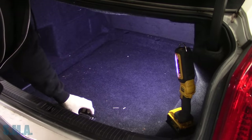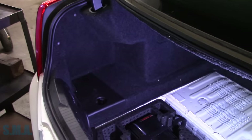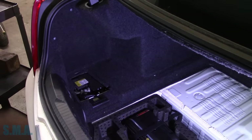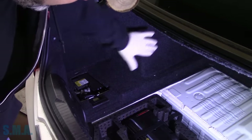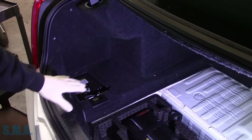I already cleaned all the stuff out of the trunk. We've got to pull this little piece out, and once that's out of the way I'm going to pull this little cover off. That gives us access just to the negative battery terminal. Now we're supposed to pull this entire quarter trim off — all this — to get to the battery.